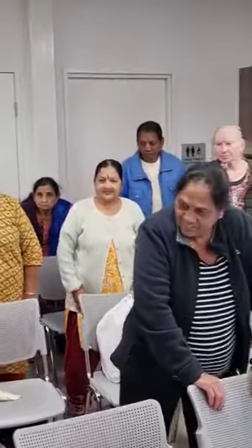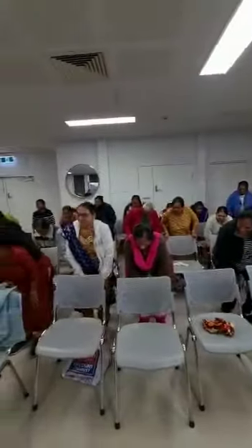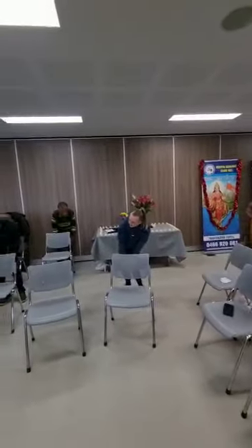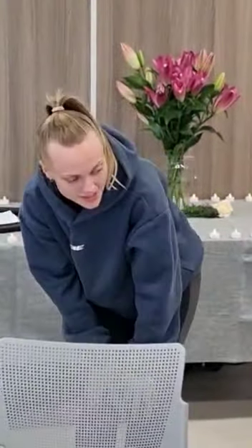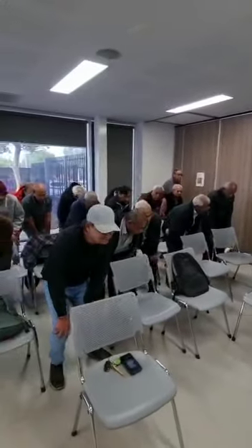Now knees — hold onto your knees, or hold onto your chair if you have to, and we're going to do the same thing, just gentle circles. 3, 4, 5, 6, 7, 8, 9, 10.